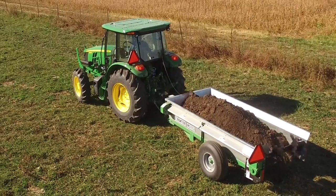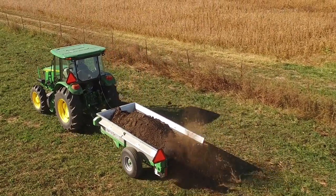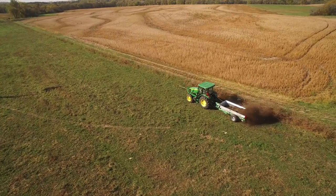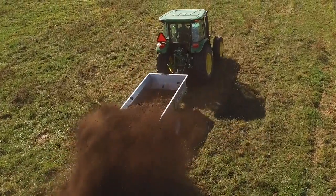With the gearbox set on low speed, the chain-driven apron moves the material through the manure spreader while the heavy-duty paddle beaters disperse it out the back. The coverage you apply to your pasture will depend on your ground speed and the manure spreader's gearbox speed setting.